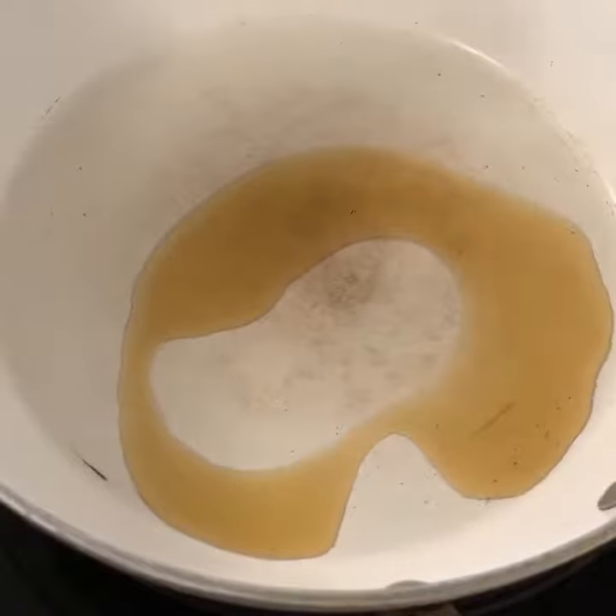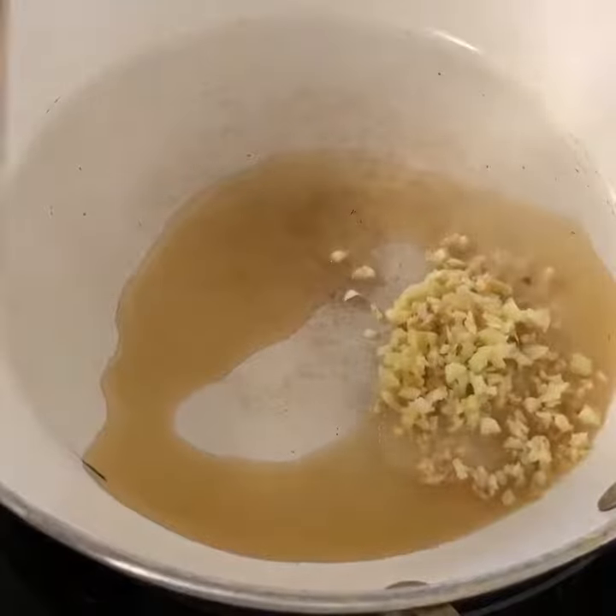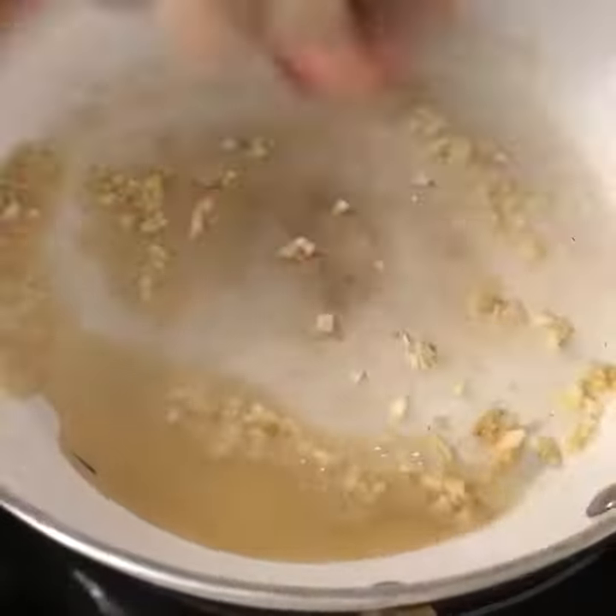To a heavy skillet I added 1 tablespoon of sesame oil, 1 teaspoon of garlic, and quarter teaspoon of ginger.